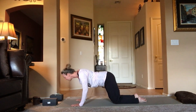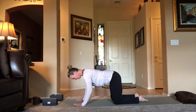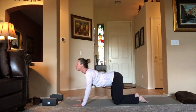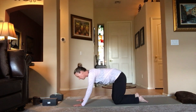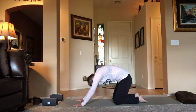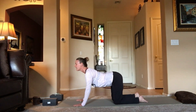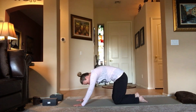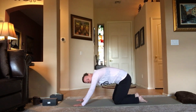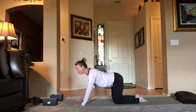Breathe in, breathe out. From here, inhale — let the belly soften, let the gaze come up for cow. Exhale — press into the floor, round the spine, tuck the chin, arch the back like cat. Inhale, let the belly soften. Exhale as you round. If you want to take it a little deeper, make some circles: inhale swoop it forward, then maybe bring the sit bones back.